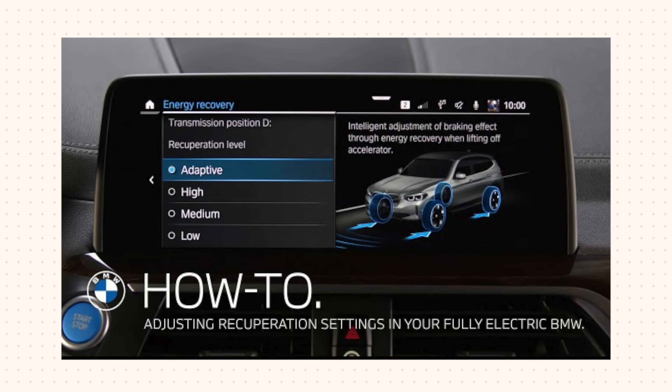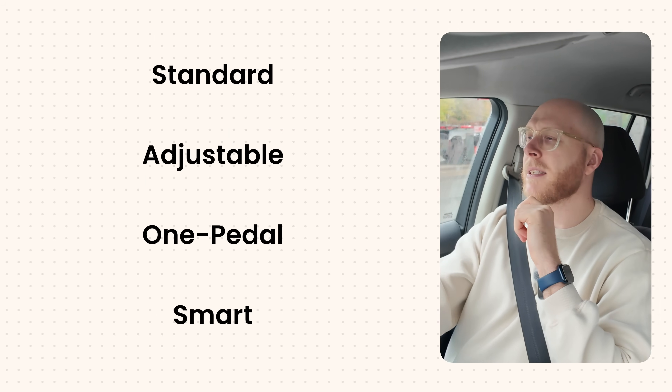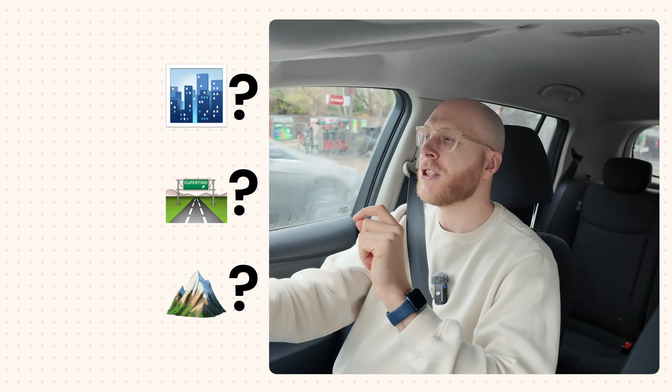Finally there's clever smart adaptive regen braking. The car uses sensors, navigation, and camera views to work out where the car is, how much traffic there is, and where you are on your journey. It adjusts regen braking based on all of these factors automatically. To work out which regen system is better, let's first consider when you should use it, because different situations need different levels. Using the wrong one can actually work against you and not put any power back into the battery at all.